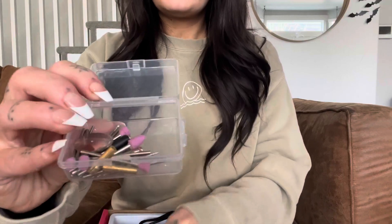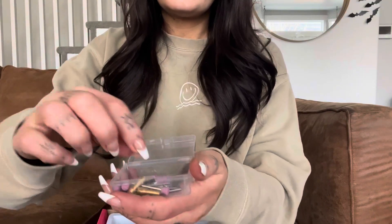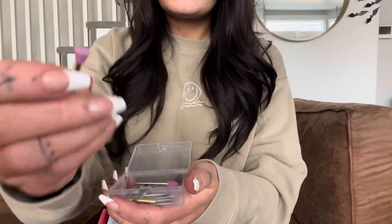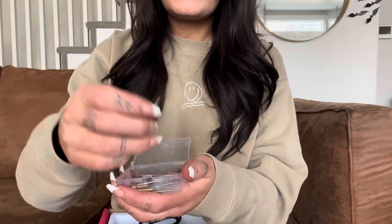Also inside this box there are two other little boxes that have all of the accessories. In this box there are all of the little tips that you would need for any project you would be using this tool for. There's a whole bunch of different options and it's really nice to have them conveniently organized into their own little container.